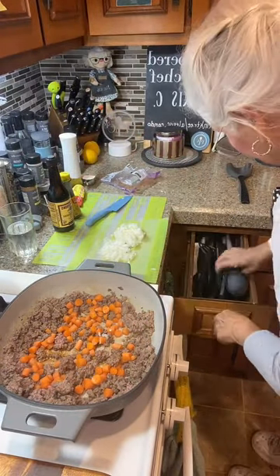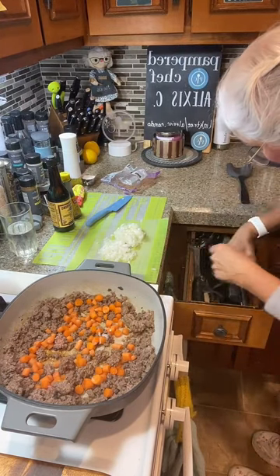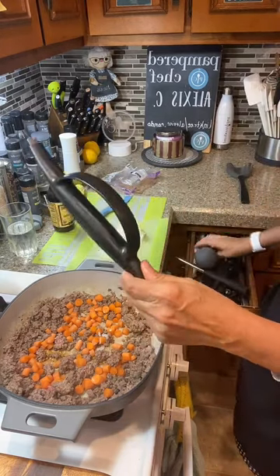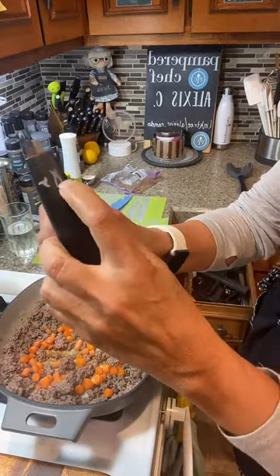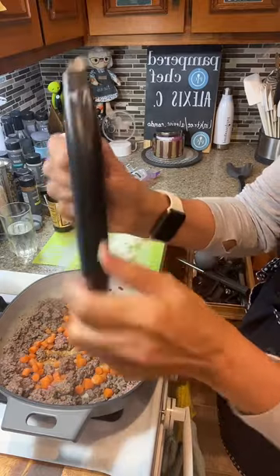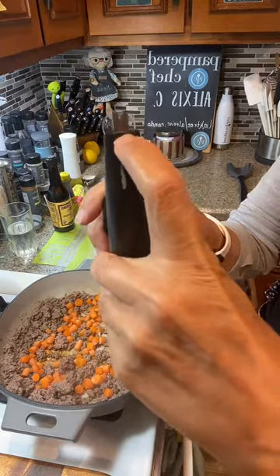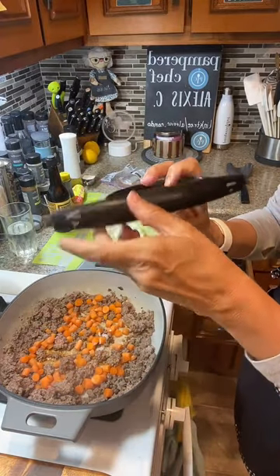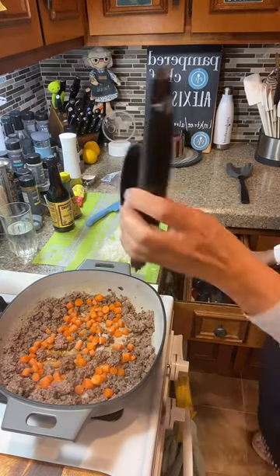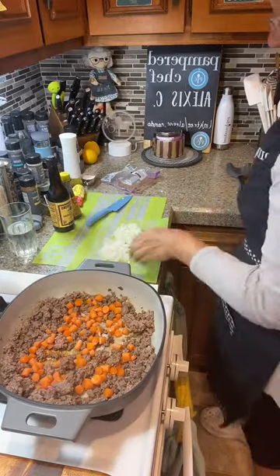There is also a tool that sharpens this type of blade. It does scissors and you can sharpen your food processor blade on one side, and there's also a single-sided sharpening side. I have sharpened it a few times — I didn't know about this until I became a Pampered Chef consultant. And it's like, 'Oh, you can sharpen that?' Yeah, you can.